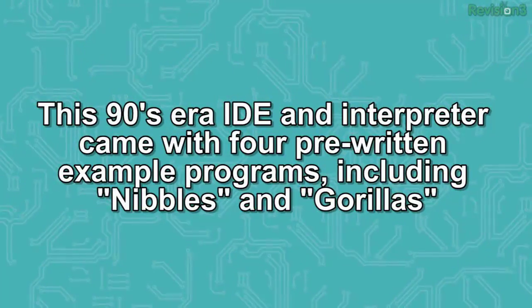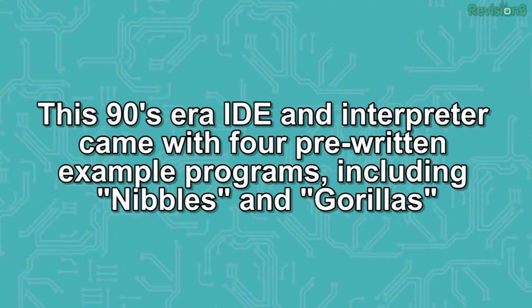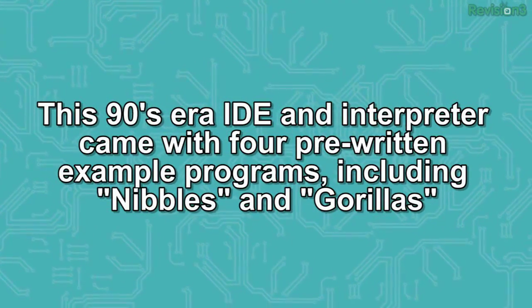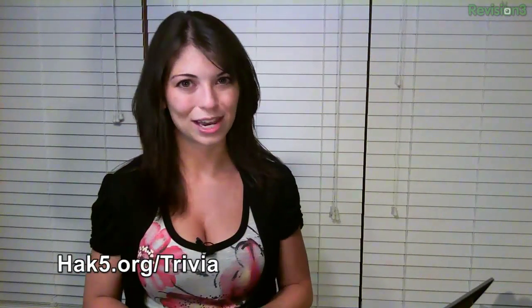This week's trivia question: This 90s-era IDE and interpreter came with four pre-written example programs, including Nibbles and Gorillas. Enter for your chance to win some Hak5 stickers at hack5.org/trivia. We'll be right back after a brief word from our sponsor.